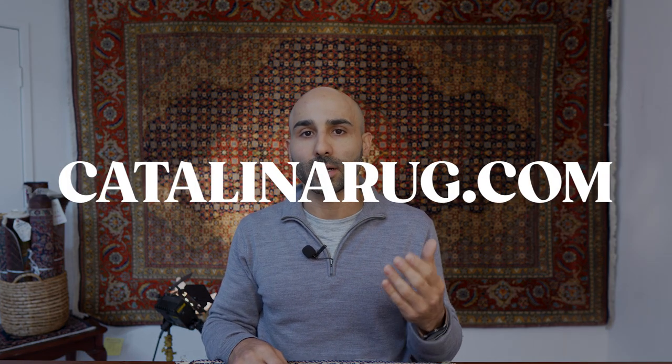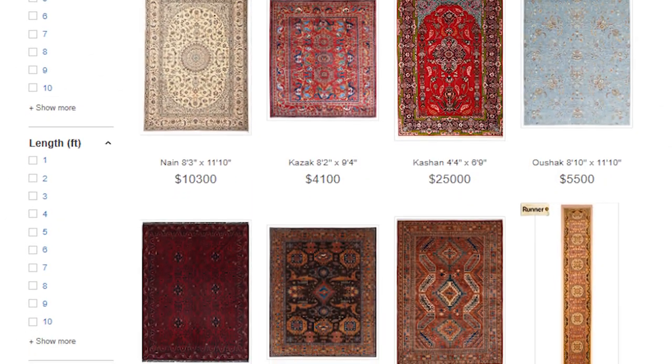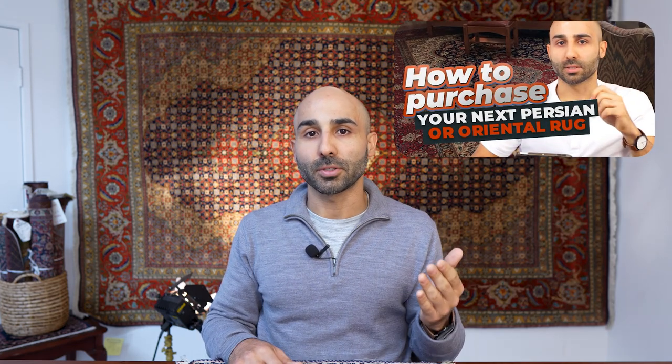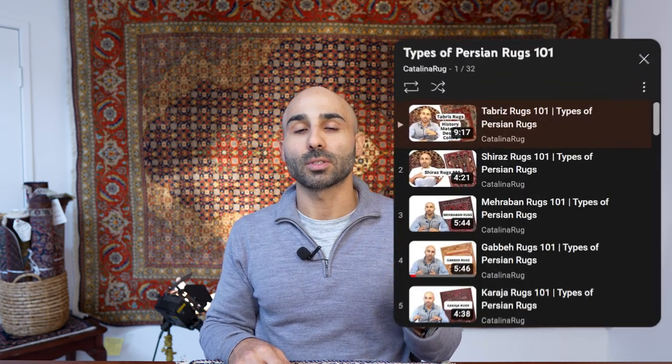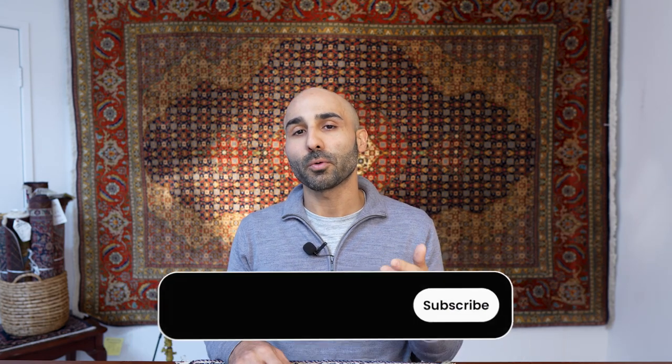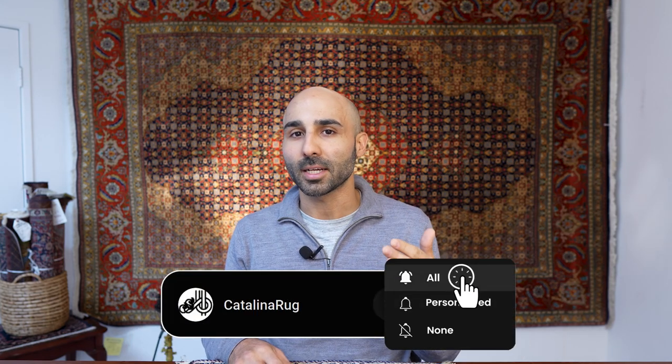This concludes our video guide on wool Persian rugs. I really hope you enjoyed this video and are feeling more confident as you start your journey into the world of these beautiful hand-knotted works of art. I invite you to check out our website catalinarug.com to browse our wool Persian rugs collection. You can also watch our beginner's guide on how to buy a Persian rug, or binge our playlist for Types of Persian Rugs 101. If you're watching on YouTube, please like, comment, and subscribe — and I'll see you in the next video.